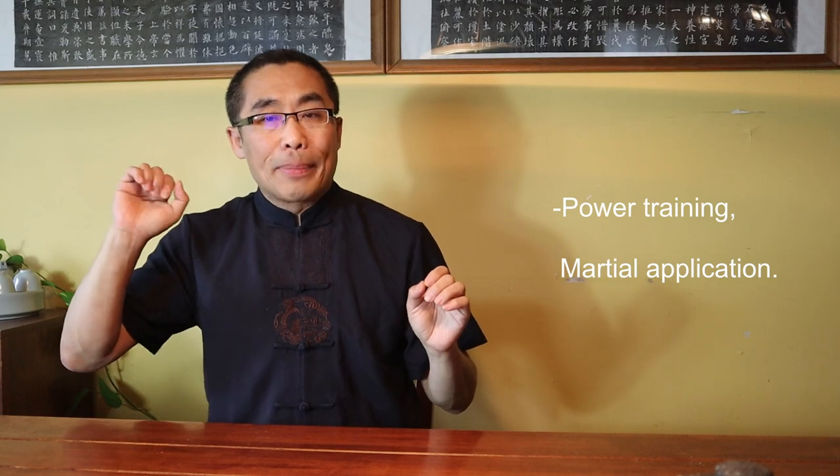According to Li Chun Yi, the 8-word practice serves two purposes: power training and martial application. For power training, the 8 words represent 8 types of power practiced through single exercises and small routines. The training benefits of martial techniques are achieved through 8 routines, which are combinations of 5 elements and 12 animals with some variations of movements, postures, forces, and focuses. So short routines of single movement exercises are for power training, while longer routines are for martial application training.